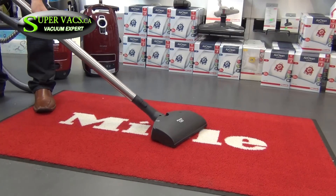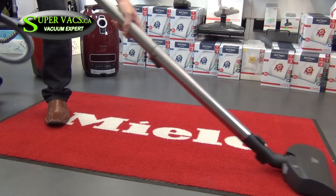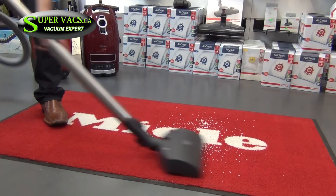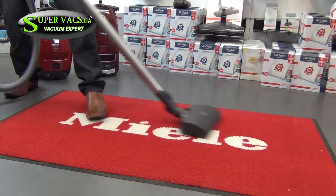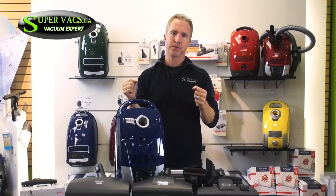Let's get serious now — this is how you actually vacuum at home. You shouldn't necessarily vacuum this quickly, but a lot of people do when they're in a rush. Back and forth quickly — you can hear it picking it up. Fantastic. Did you like that demonstration? I think Miele passed with flying colors. You have to be impressed with Miele — it's certainly the top brand in the market. It's a beautiful design, easy to use, and lightweight.